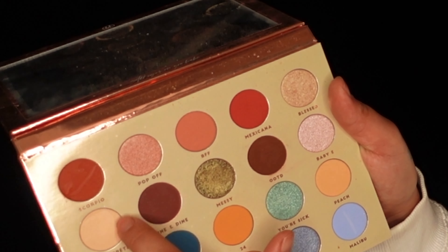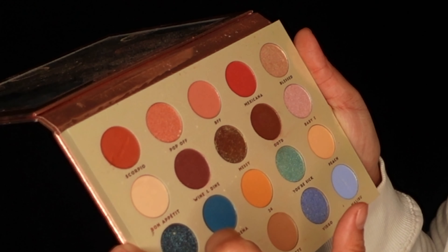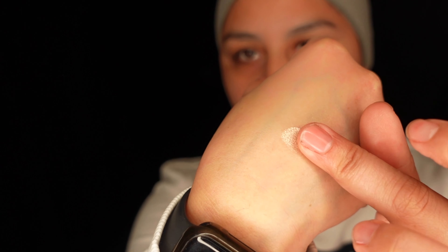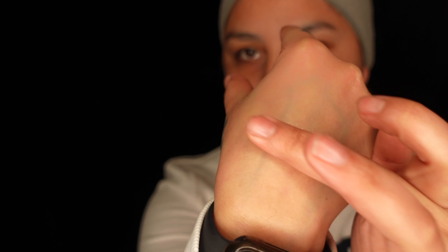For a transition shade, I'm going to dip into Bon Appetit and then Scorpio — those are the two. And then I want to try to get Blessed. Let's swatch in the back of my hand. Look at that, you guys! So yeah, I'm going to prep my face and then get started.